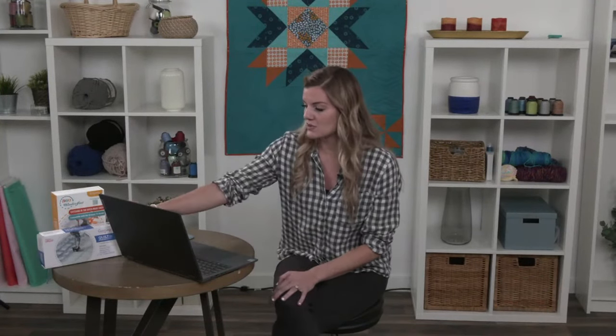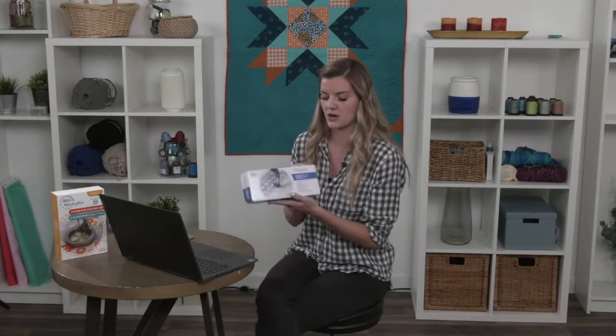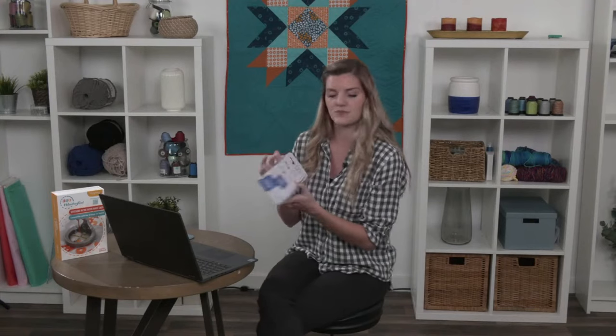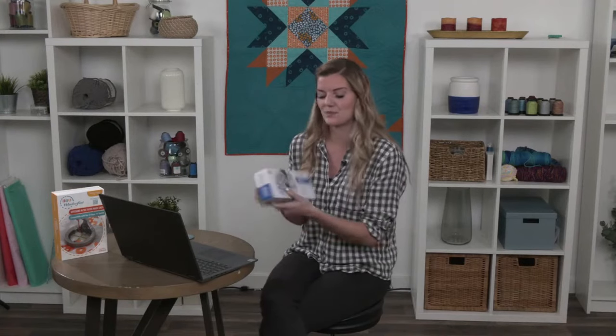Hi guys, welcome to Tuesdays with Grace — my name is Janessa, I am the assistant manager over the education team. No Carla today; she is out traveling along with a lot of the other Grace Company members at Road to California — we'll get to that in just a little bit. I wanted to just answer a few of the questions that I saw in the comments about the really cool feet that Carla was using. The first one you saw her use for the base stitch was from our perfect ruler kit — it has three different feet: the precision foot, the rolling foot, and the true track foot. That's really amazing for all things ruler work — you can get things really nice, neat, and exact.